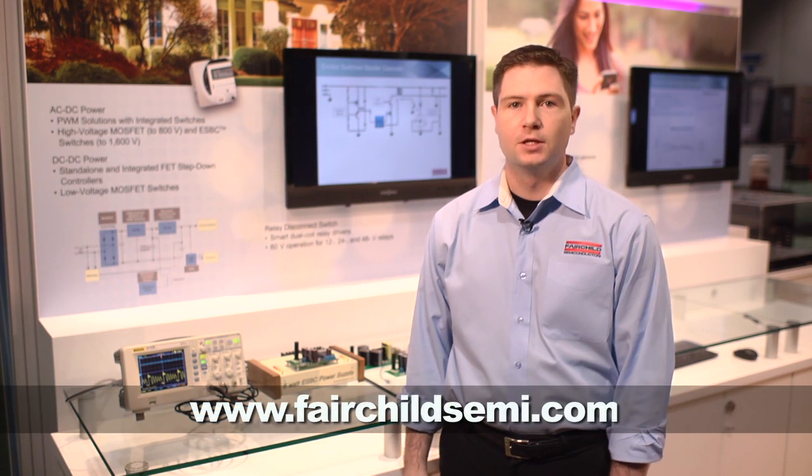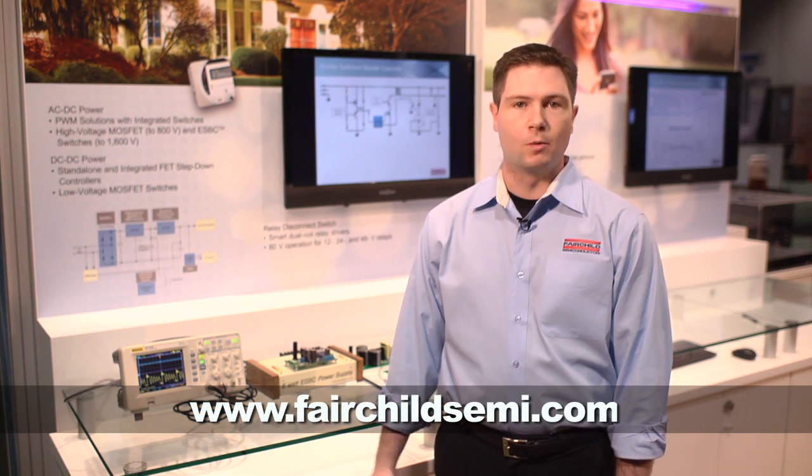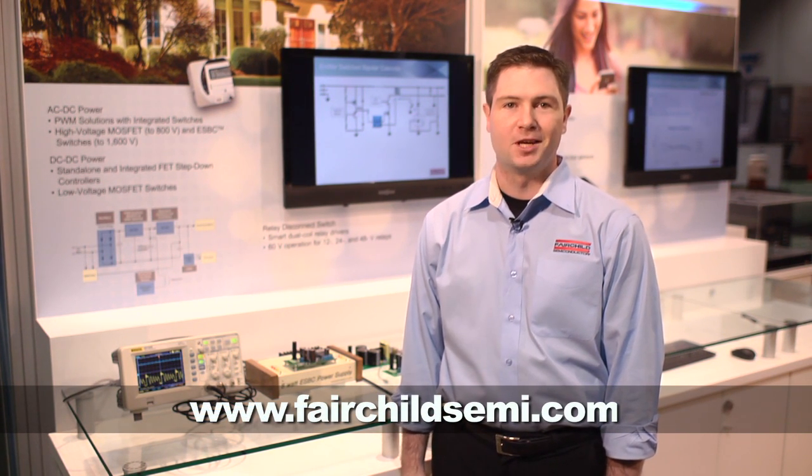For more information about our solutions on ESBC, you can go to our website at fairchildsemi.com. I'm Daniel Pruisner. Thank you.